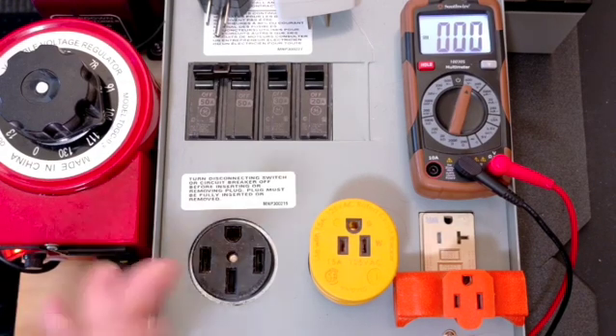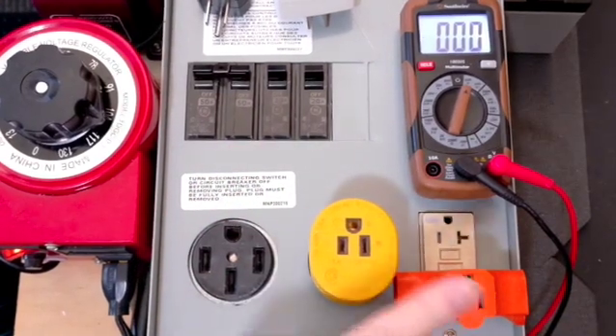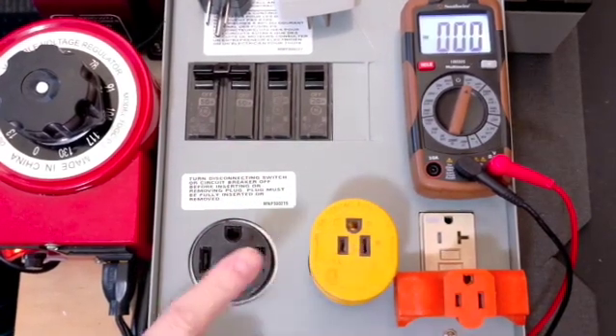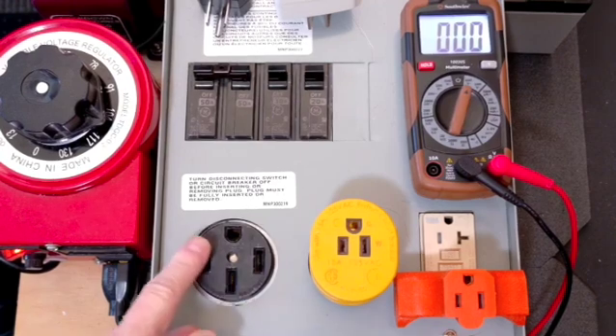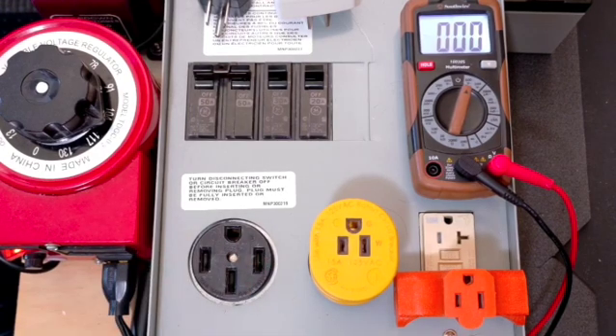Everybody get the idea? Meter set to 600 volts — 120 volts, 120 volts, 240 volts. If this measures zero from here to here, it's basically a bootlegged single-pole circuit, which can burn up your neutral. More on that later. I'm Mike Sokol from RV Electricity, and thanks for watching.